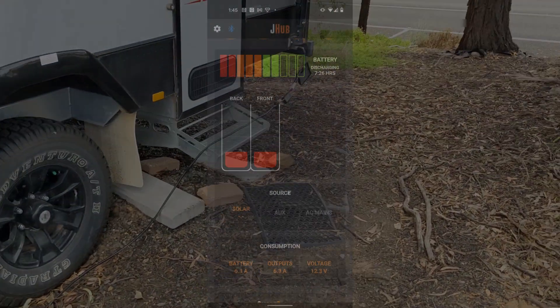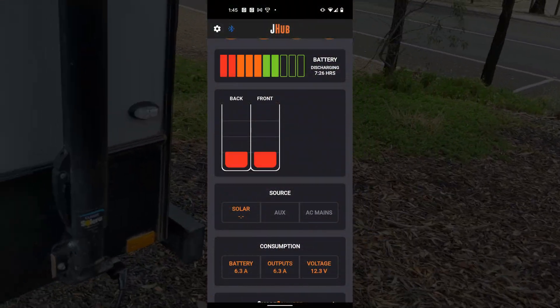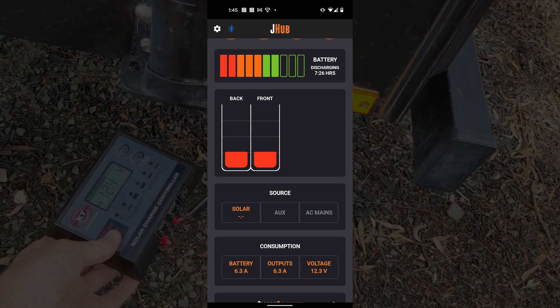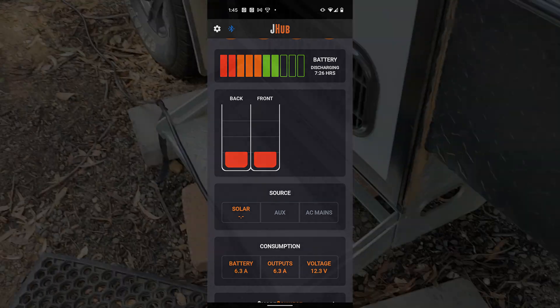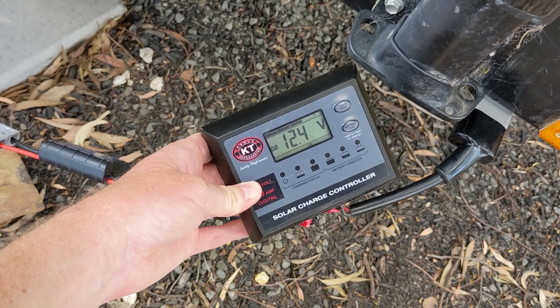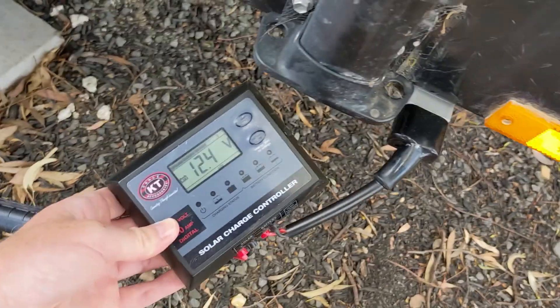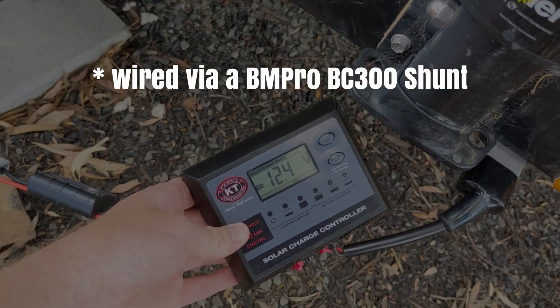As you can see on screen, the J-Hub app on my caravan is recording about a 6 amp load with about 12.3 volts off the battery, with no solar input yet on the KT PWM controller. It's recording pretty similar at 12.4 volts on the Anderson plug wired directly onto the battery.